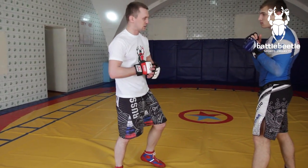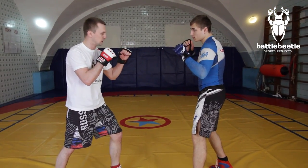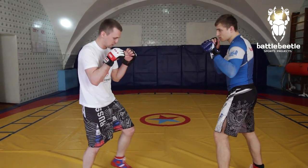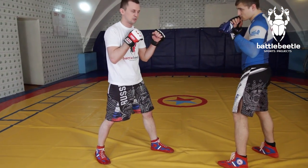You can do this technique when your opponent is moving back. In this case, I just step with my right foot, throwing a punch. Or you can do it standing. Here, like I said, I do the back step first and then I throw a punch. Once again, in real-time motion.